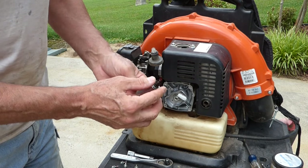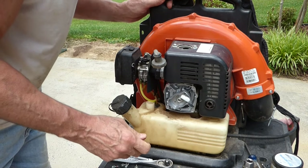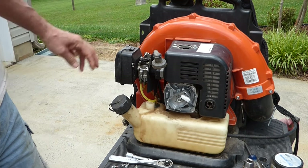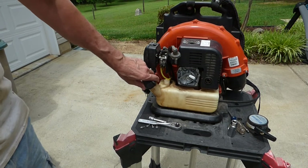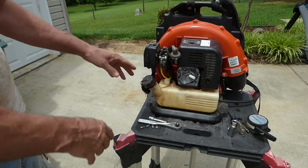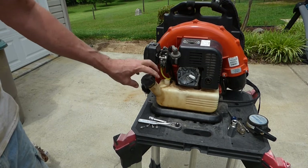Plug doesn't look too bad. Kind of looks black and tarry in there. Next thing I like to do is look at the gas if there's any in there. If there's not, look down in the tank and see if anything looks funny.